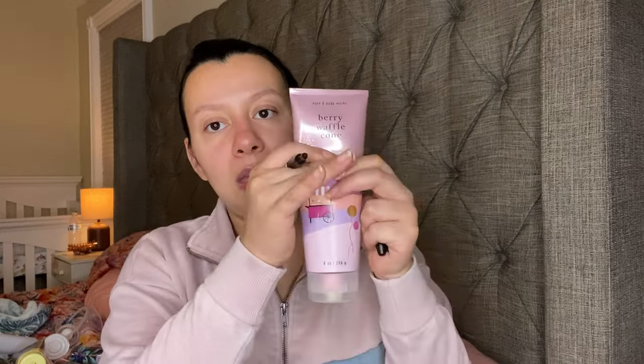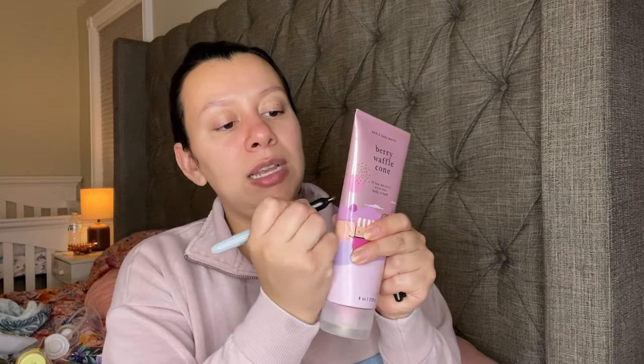This is Berry Waffle Cone, and I believe it's like down to right here.